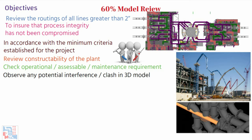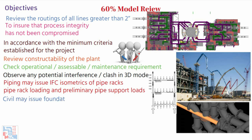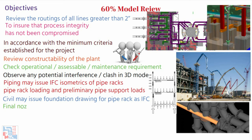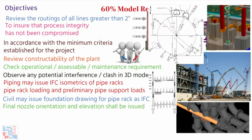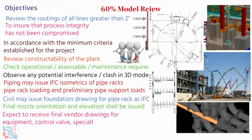After a 60% model review, piping may issue AFC isometrics of pipe rack piping, release pipe rack loading and preliminary pipe support loads. Civil can release their foundation drawing for pipe rack as IFC. Final nozzle orientation and elevation shall be issued after 60% model review, and we shall expect to receive final vendor drawings for equipment, control valves, specialty items, etc.